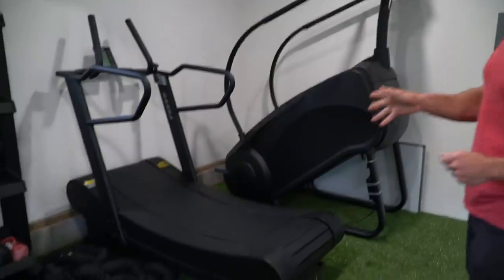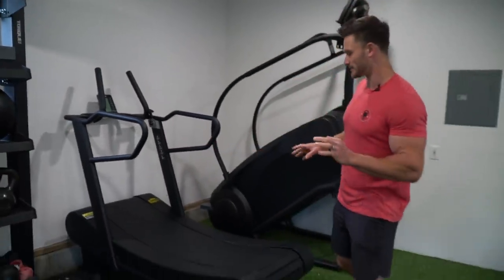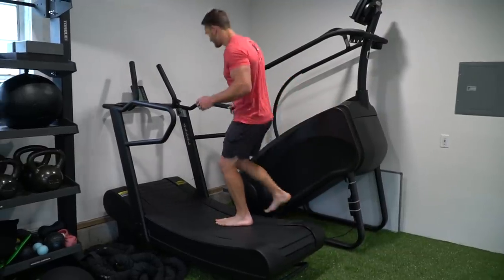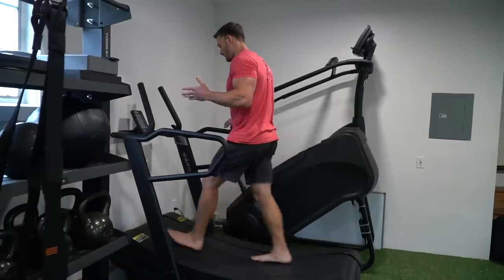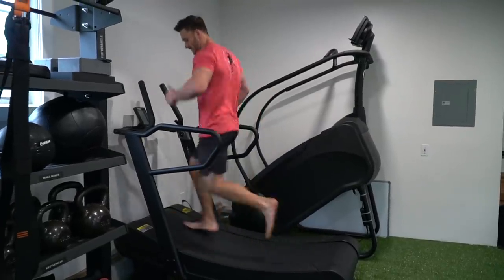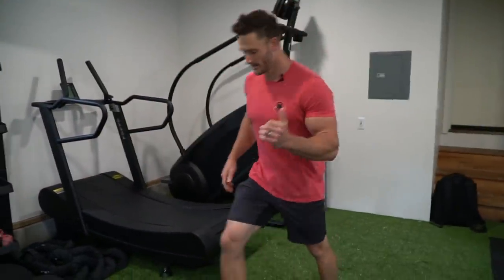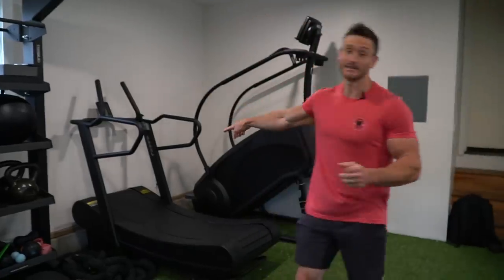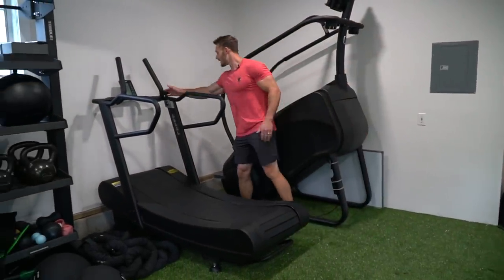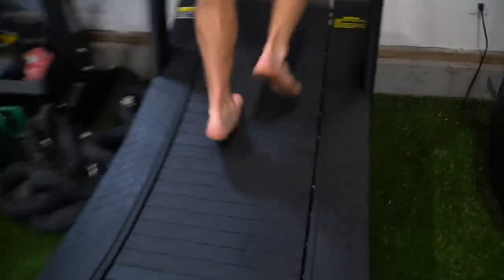This second machine is called a Sprint Runner, which is very similar to a Woodway treadmill. The curved effect is what I use because I have a tendency to heel strike. When you run on it, it forces you to run on the balls of your feet and push off. Rather than landing on my heel and rolling — likely due to weaker hamstrings — this allows me to push off the ball of my foot. The other cool thing is I can adjust the resistance, so I can do sled pushes, still pushing off the balls of my feet.